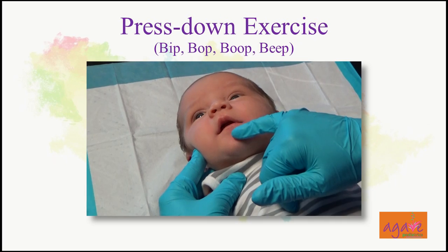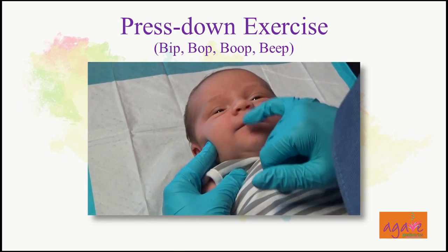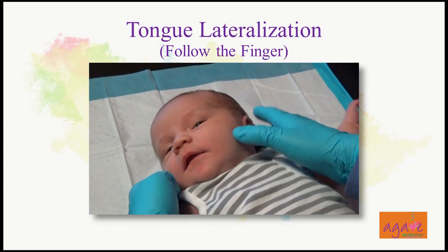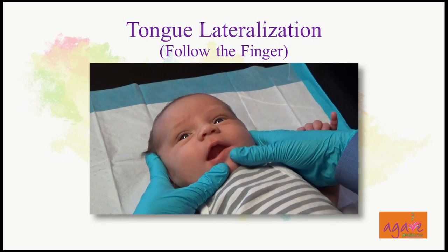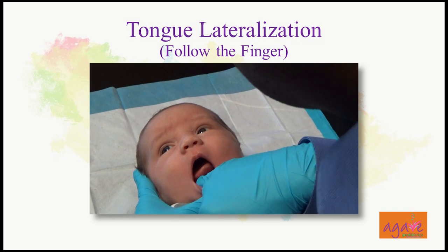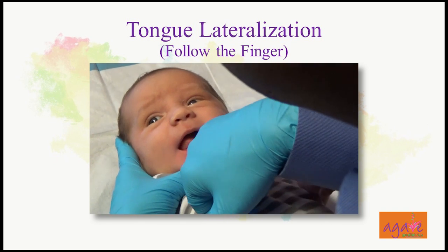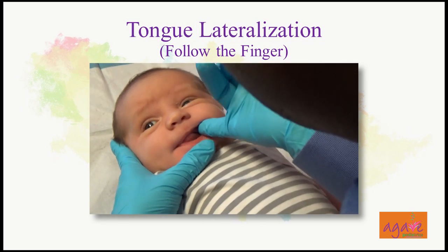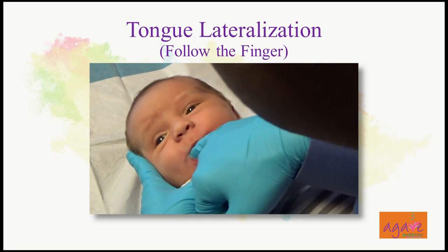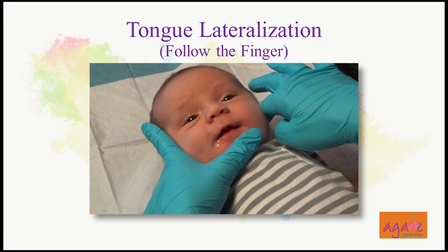We go around the mouth in any order you want. What you're trying to do is make the tongue move. I do the lateralization — I rub the finger on the gums, which triggers the reflex and they move the tongue. They like doing that. It's very gentle — all of it is gentle.